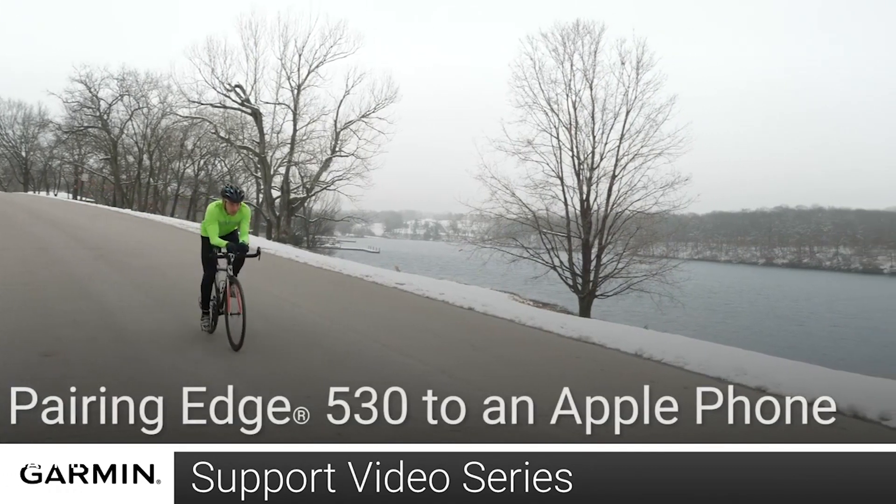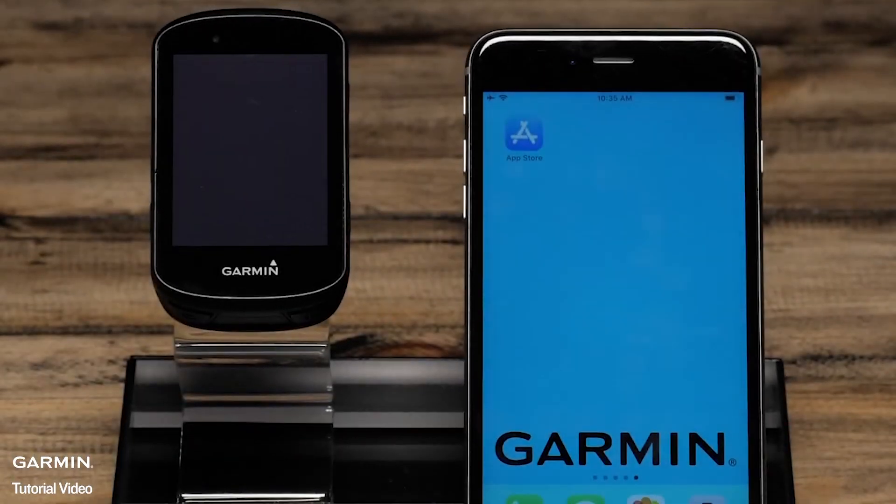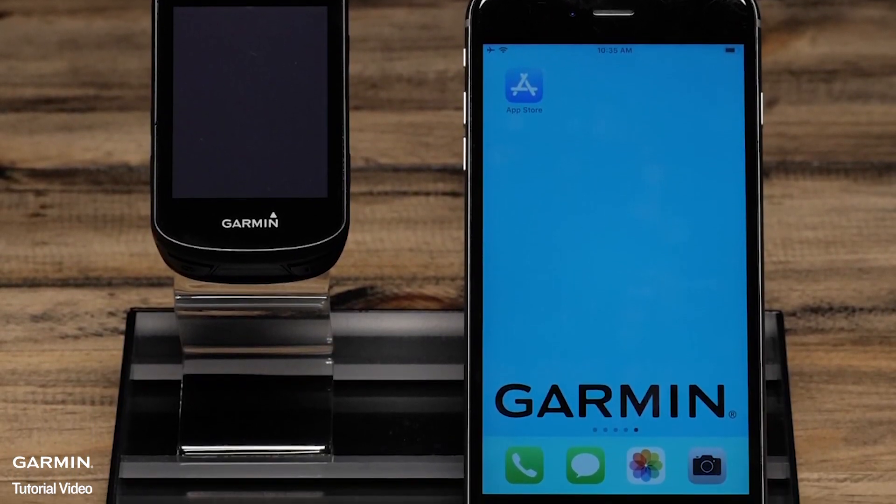Today we will show you how to pair your Edge 530 to your Apple smartphone. To complete the pairing process, you'll need your Edge 530 and your smartphone.